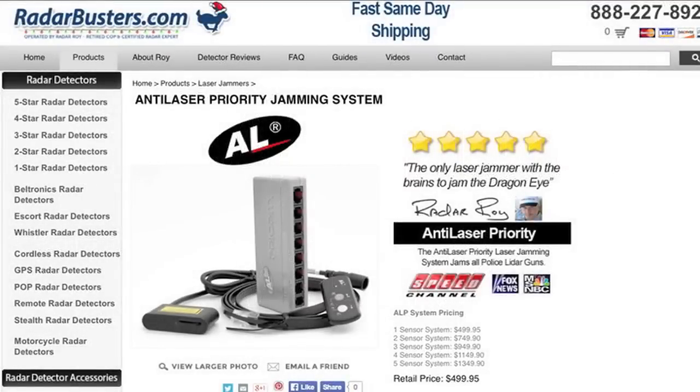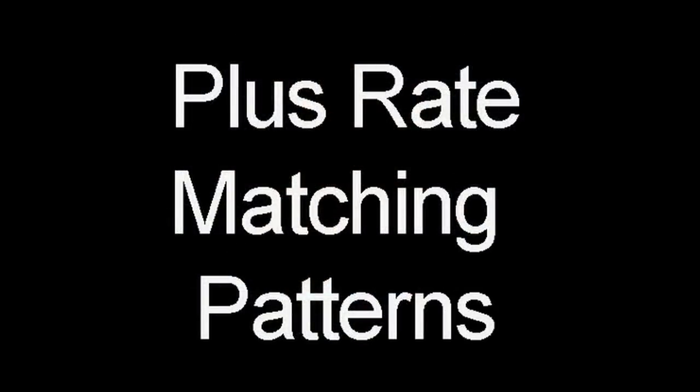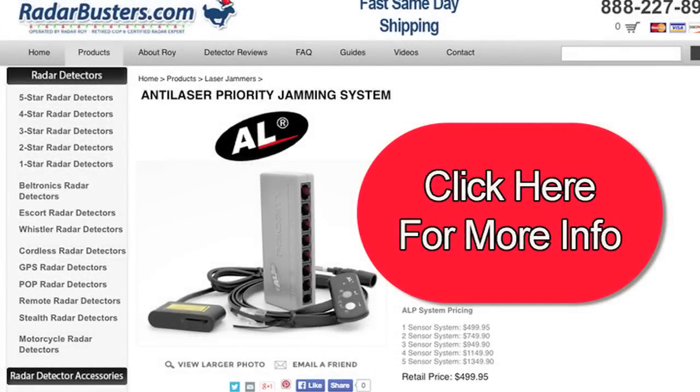So what does work against these new random pulse rate laser guns? I've only found one: the Anti-Laser Priority laser jamming system. I dub the Anti-Laser Priority the system with a brain, because it uses its own patent-pending technology that enables it to use pulse rate matching patterns instead of the older database lookup tables. This enables the Anti-Laser Priority — or ALP — to jam all laser guns, including the Dragon Eye, the Stalker XLR, and LTI's TrueSpeed SRX. If you'd like additional information about this product, press the big red button now.